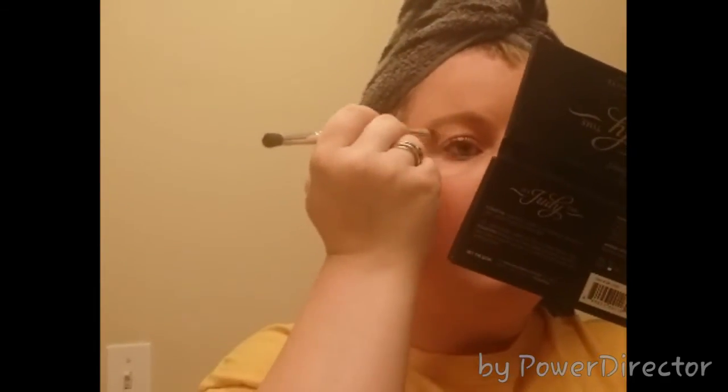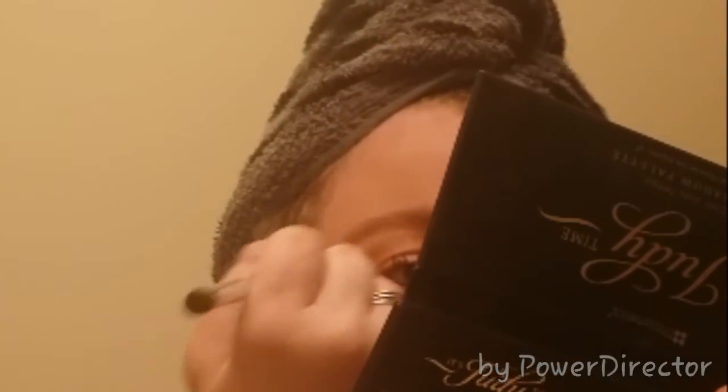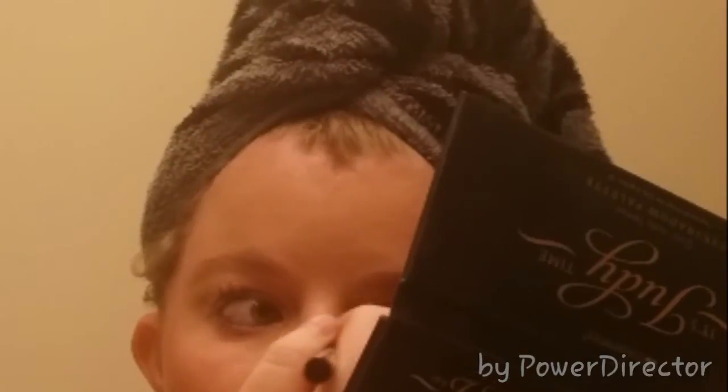Then I take the little tapered brush and pick a light color, putting it right next to my eyebrows because it defines them and gives them shape — it cleans up where I put the eyebrow product and makes everything look really good. Then I do the inner corners because that defines the corners and makes my eyes look brighter and bigger. I like the way it looks.